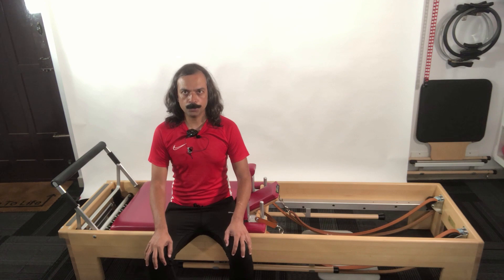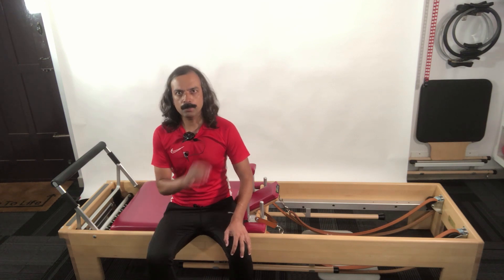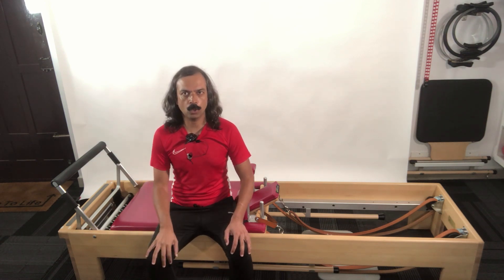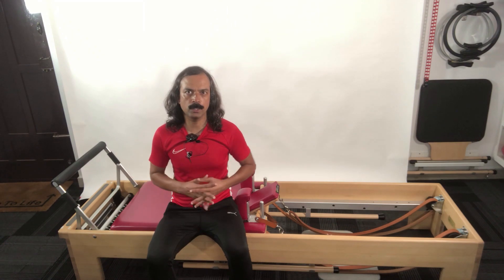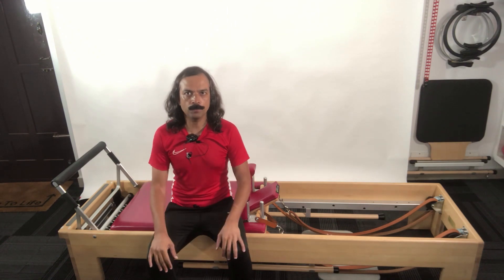In today's video I am going to take you through a simple classical Pilates reformer repertoire to just show you what we mean when we talk about classical Pilates — it is flowing, it's a workout, there is a sequence to it, just to give you an idea of what we mean by that.